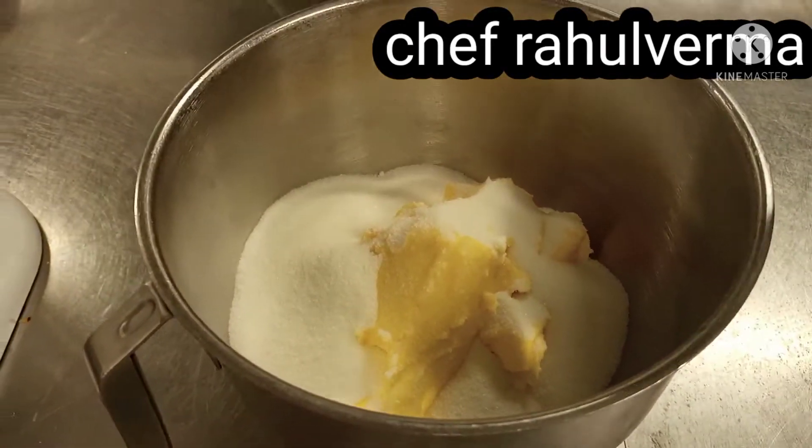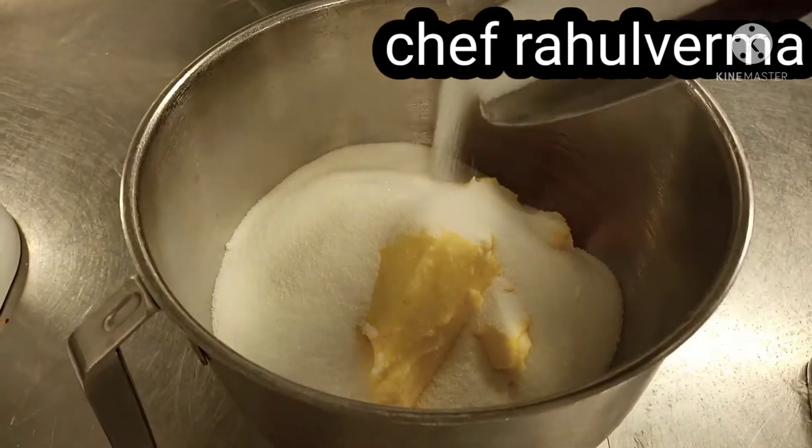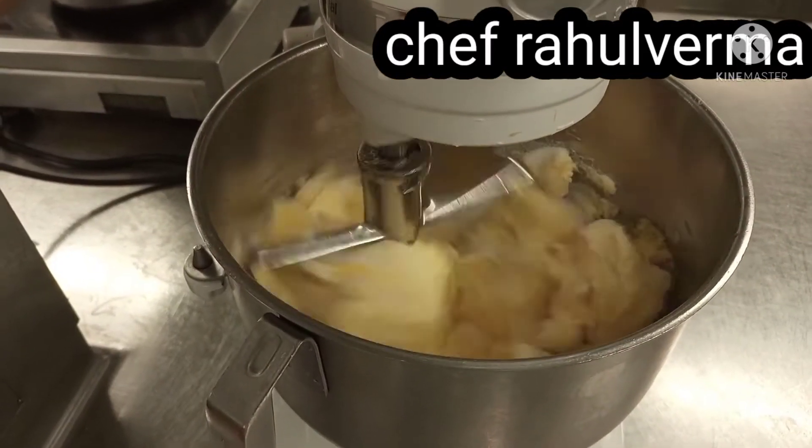I am using butter and sugar, and I am using a bowl as well. So beat it nicely — butter and sugar — until the mixture becomes light and fluffy.